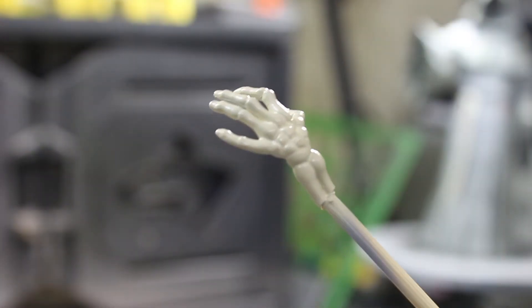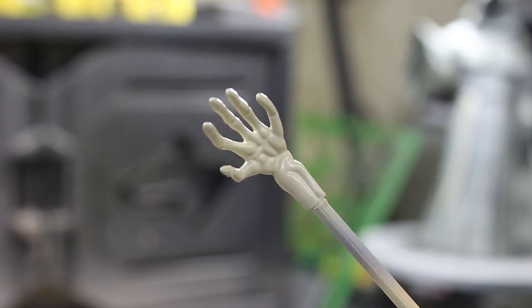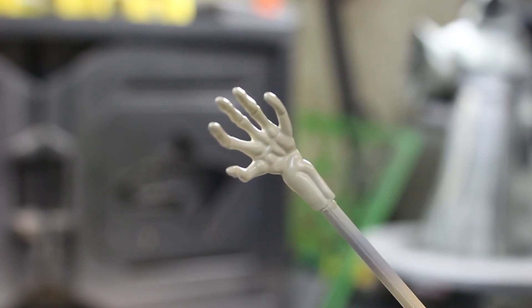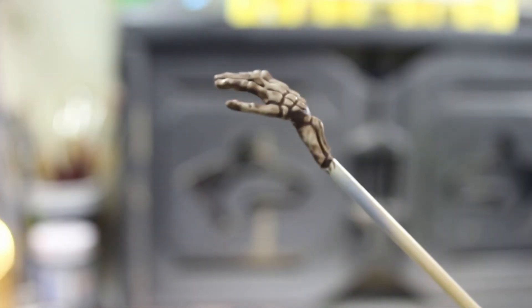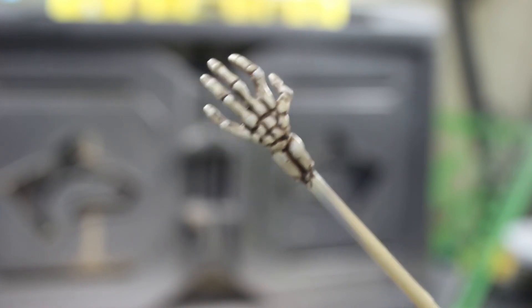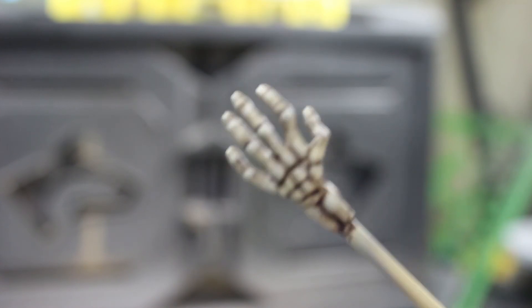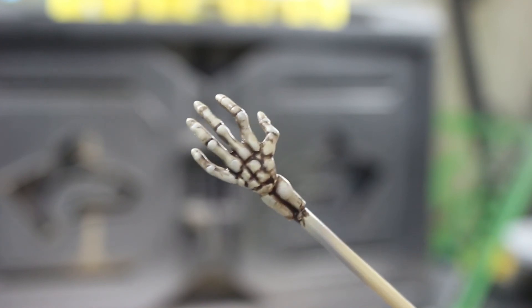The first thing I did was prime it, and now I went with the Vallejo bone white on it. Next up, I'm going to do a clear coat with Mr. Super Clear Gloss, let that dry and then I'll be back. After the gloss coat, his hand is all washed up with Vallejo Umber Wash. Here's the hand all done up — the wash is taken off, highlights put on his knuckles. All that's done, so we have that guy and he can go on his body.